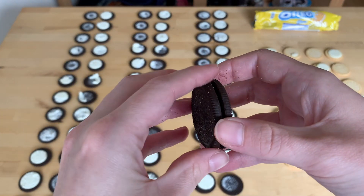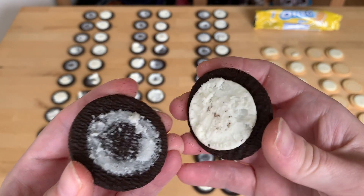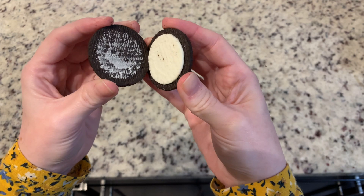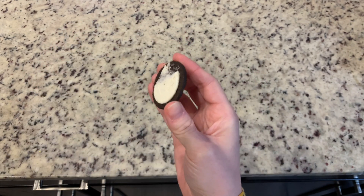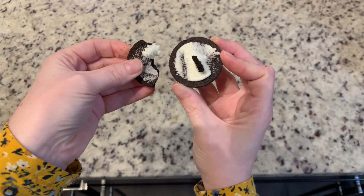Have you ever noticed that when you peel apart an Oreo, the cream never seems to split evenly? I feel like I never get the cookie to cream ratio that I want, and then I end up sort of messing around and scraping off some of the cream onto the other cookie.